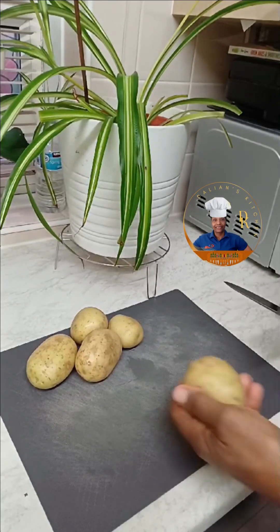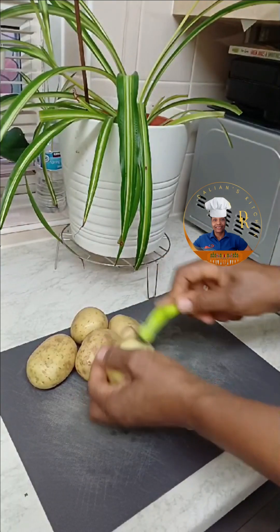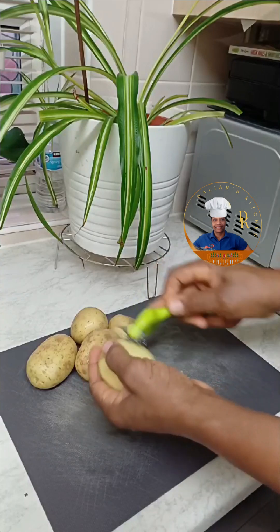I've decided to talk over this video because the original recording had a lot of different noises in the background, as I was very busy cooking different dishes.